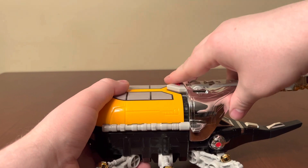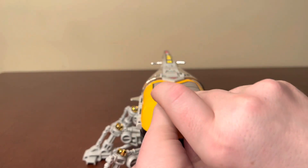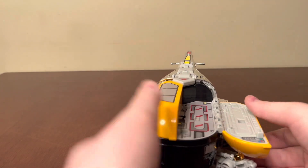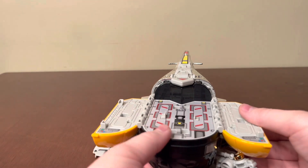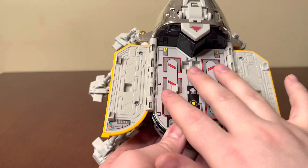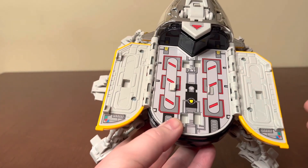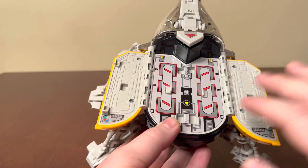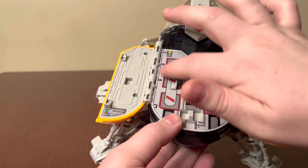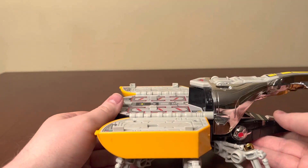One other thing it features: when you open up the back for the combined mode, it has a fully stickered landing dock. On the Deluxe, it's just solid black — there's molded detail in there but you can't really see it. I much prefer this light gray with the actual sticker. I feel like that goes a long way to make this look more like a mech.